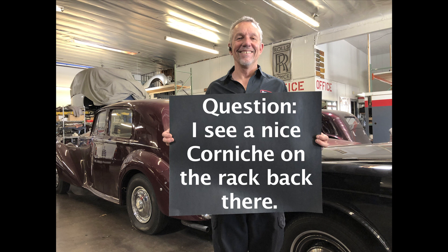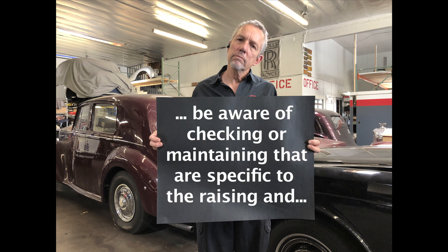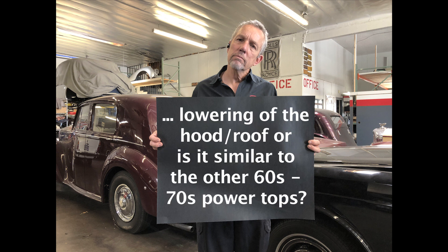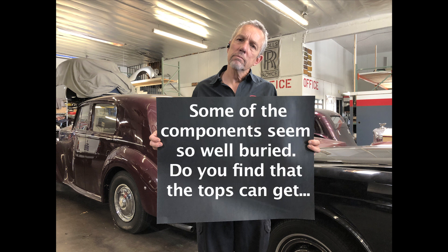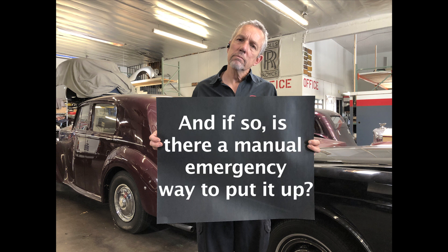Mike asks: I see a nice Corniche on the rack back there. Are there any DHC-specific electrical nuances that one should be aware of checking or maintaining that are specific to the raising and lowering of the hood roof? Or is it similar to the other '60s, '70s power tops? Some of the components seem so well buried. Do you find that the tops can get stuck down due to electrical, or is that not frequent? And if so, is there a manual emergency way to put it up?